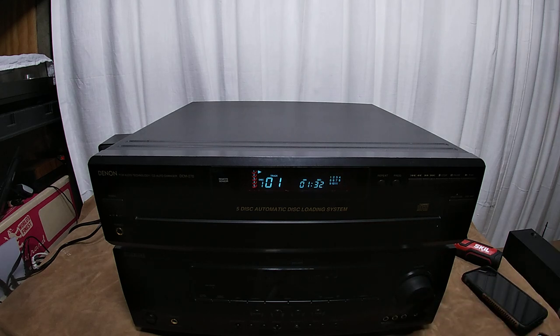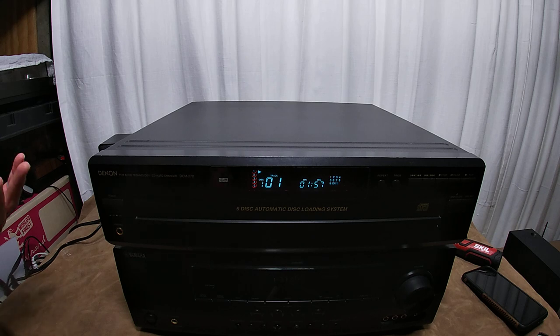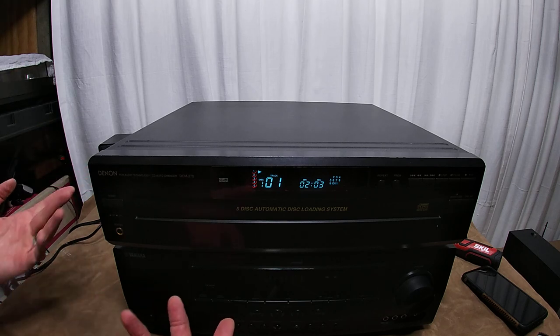This hands down sounds 10 times better than the JVC that I just reviewed. Nothing wrong with the JVC if you like that kind of — it was flat. The JVC was very flat and this is extremely dynamic. I don't know why it wakes the music up. I love Denon though. I like their cassette players, their amps, and their CD players. So I could just be biased.